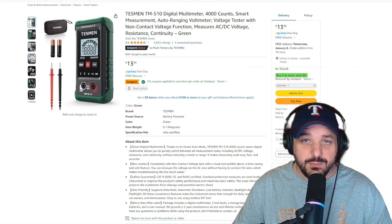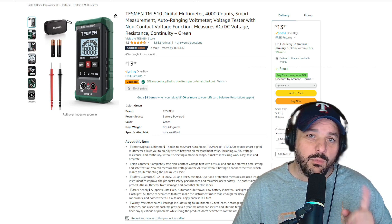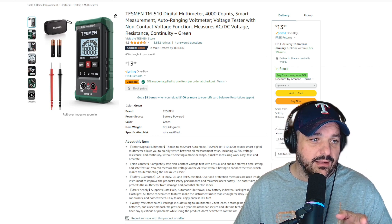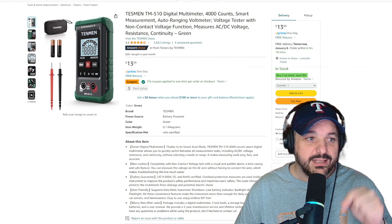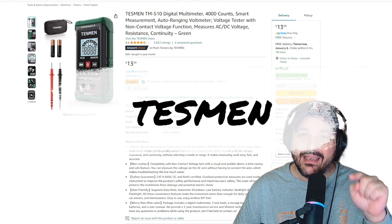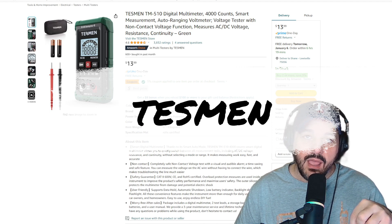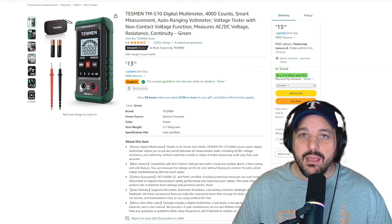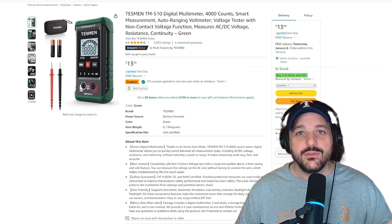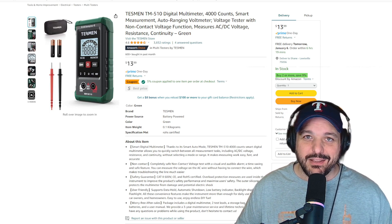I'd like to thank Tesman for sponsoring today's video, and we're going to give away one of these TM510 meters. Down in the comments section, put the word Tesman — that's T-E-S-M-E-N — in a comment. In a couple of weeks I'll draw a random comment and give one of those away to one of you. Thanks for joining me, and we'll see you next time on this side of the radio. See you later.